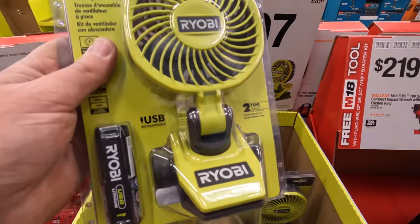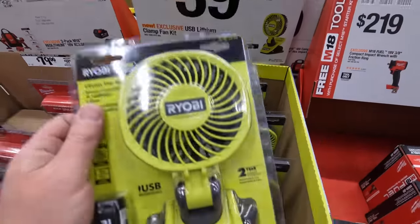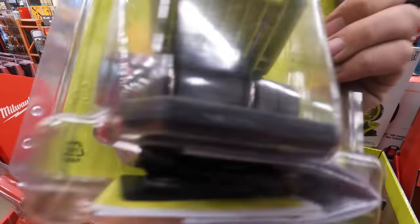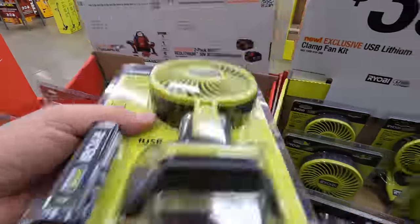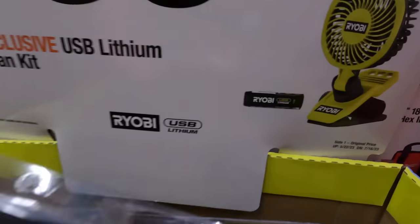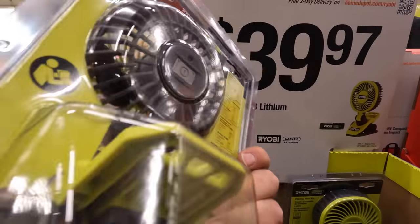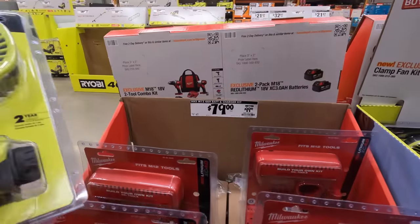Ryobi has another fan — $39.97, USB chargeable, and it's a Tech 4. I'm buying that. It comes with a 2-amp-hour battery. I love Ryobi fans — I use them constantly all year round. I'm a huge fan of Ryobi fans.